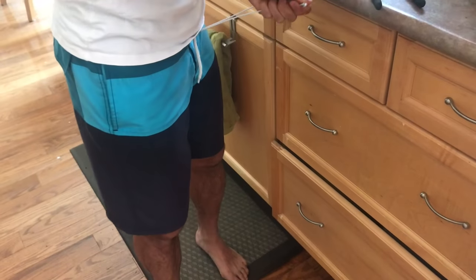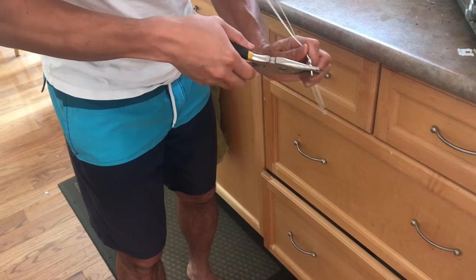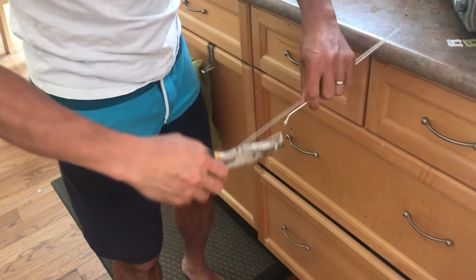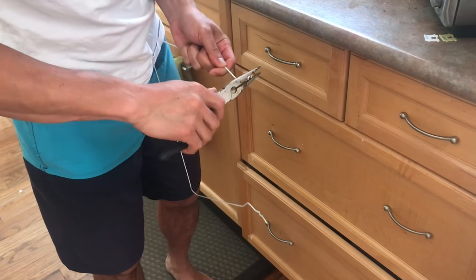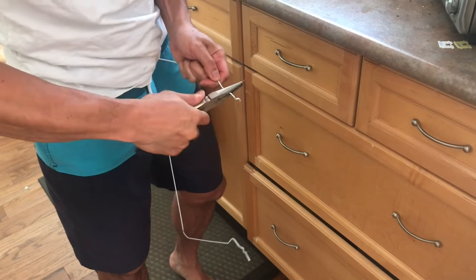Careful — oh, it broke. Okay, so open up that wire. You want to bend it.